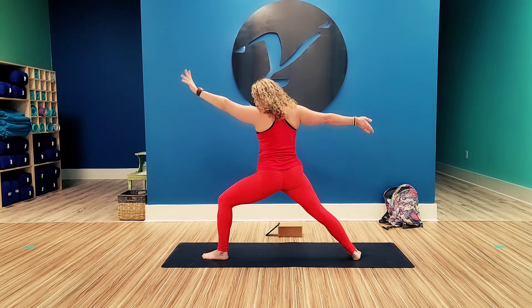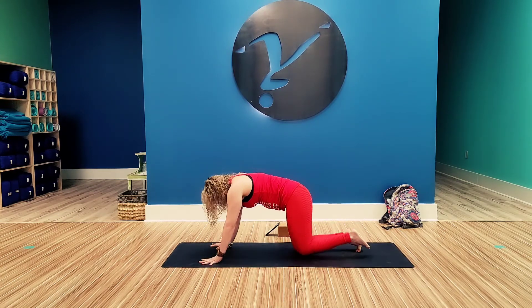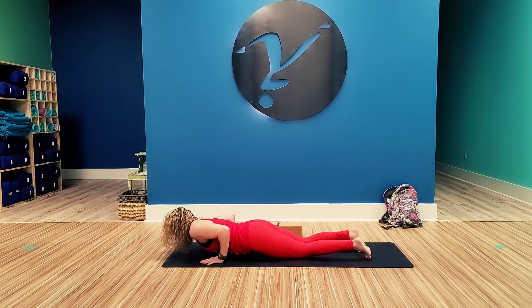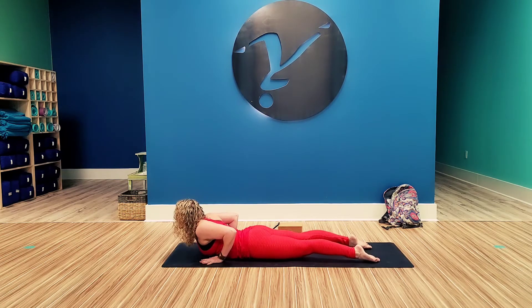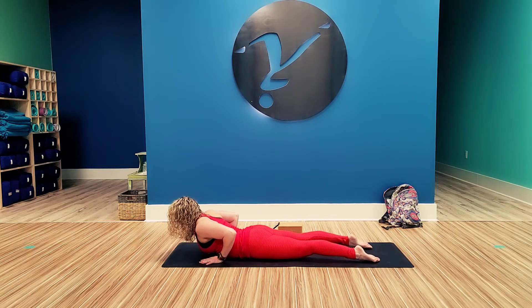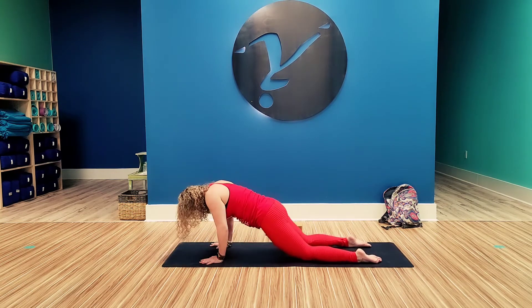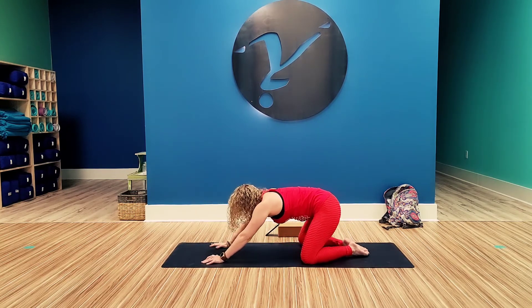Look to the front. Windmill those arms down, come down to the knee. Knees, chest, chin. Cobra. Now hold that cobra. Inhale, exhale, lower. Inhale, lift. Exhale, lower. Inhale, lift. Exhale, lower. Inhale, lift. Exhale, lower. Push down through the hands. Watch your knees. Sit back into your child's pose.